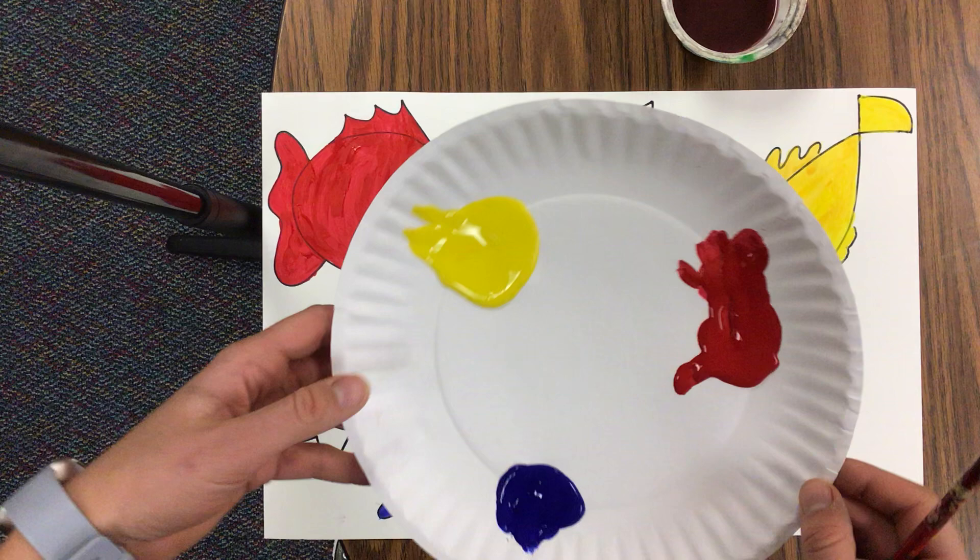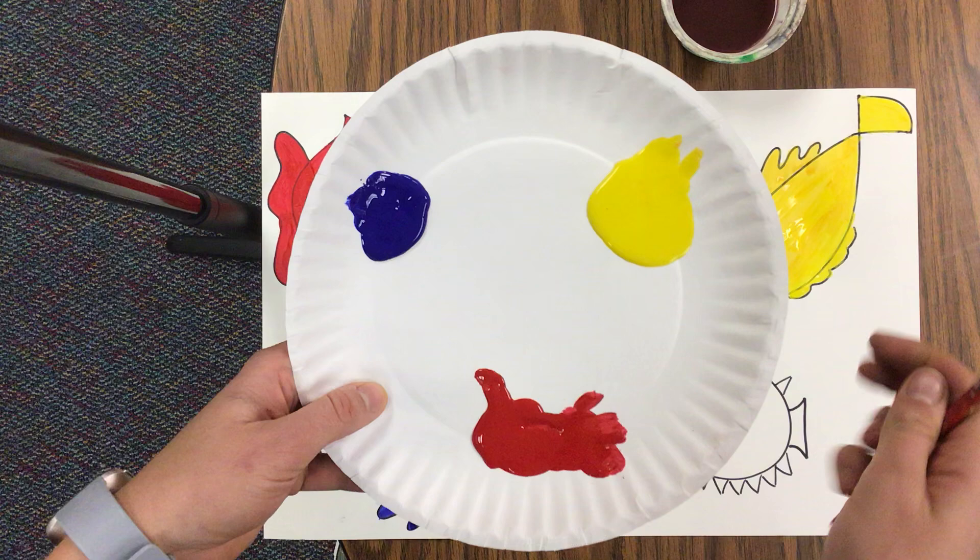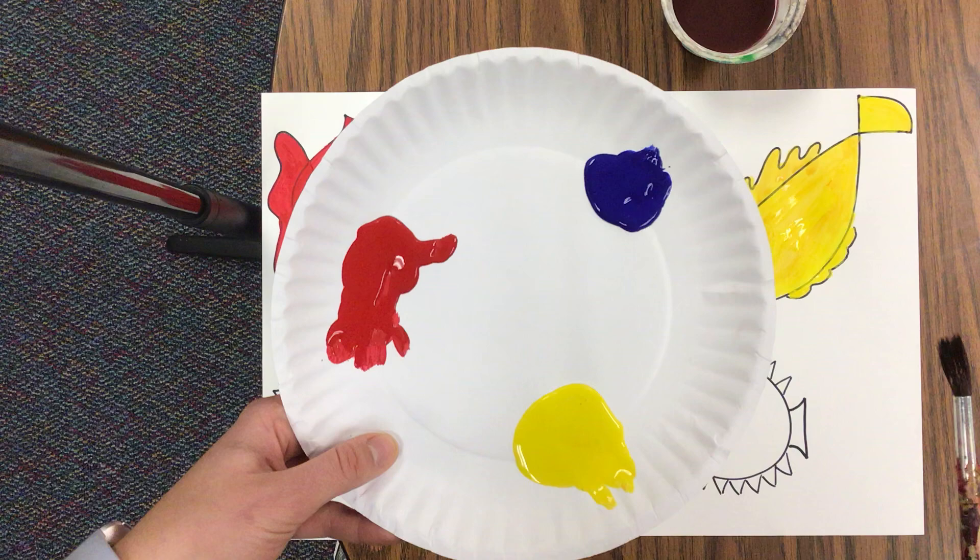So from the video we watched, we saw that red and yellow makes orange. Good job. Yellow and blue make green. And last, blue and red make purple.